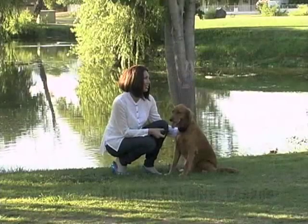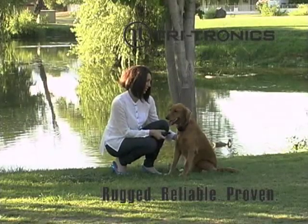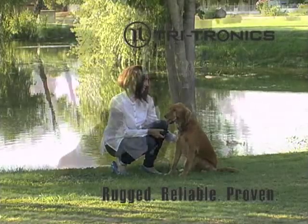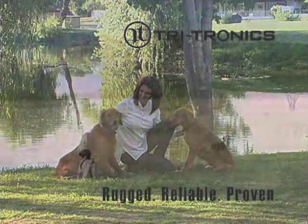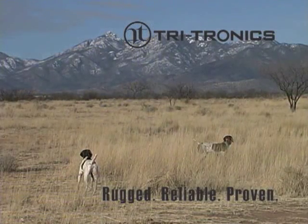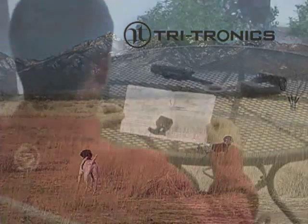A key feature with the new G2 EXP is that the user now has the ability, as their dog training needs grow, to add new receivers. After you purchase a new receiver, you can marry your new receiver to your existing transmitter. This can be accomplished by following these easy steps.